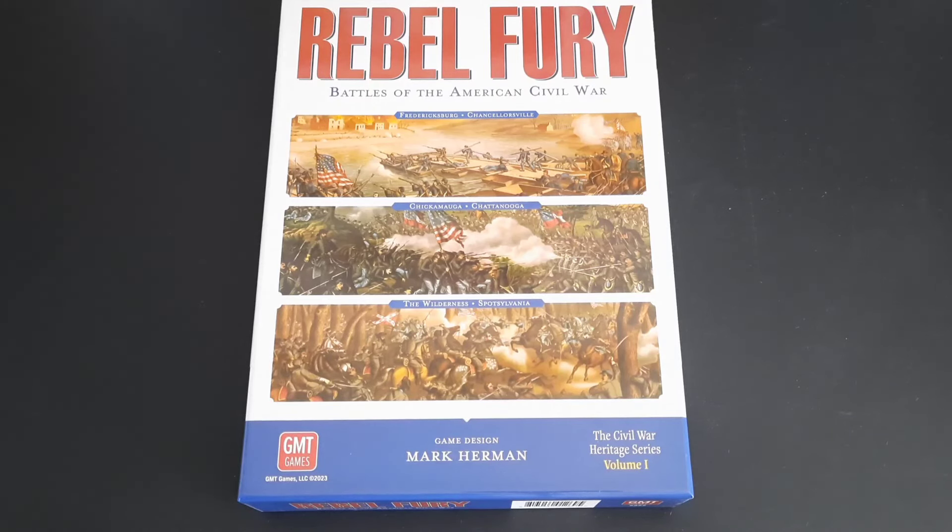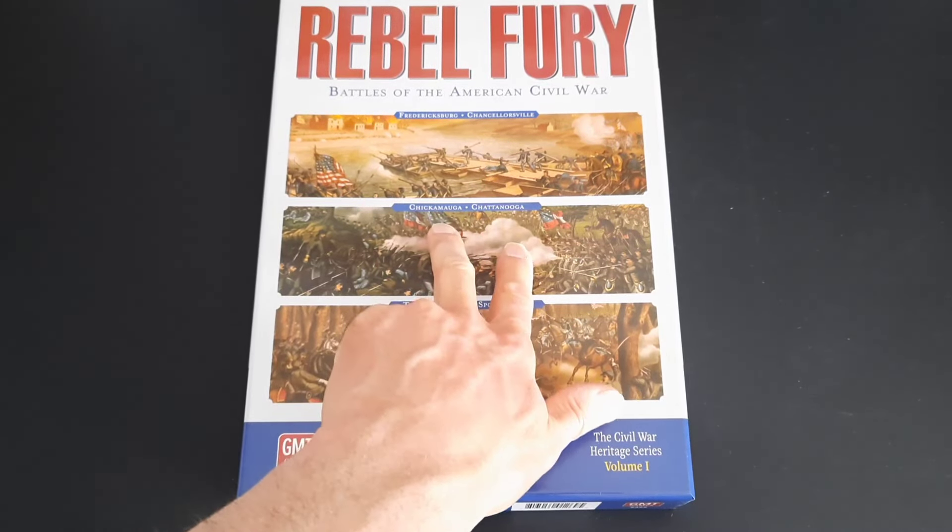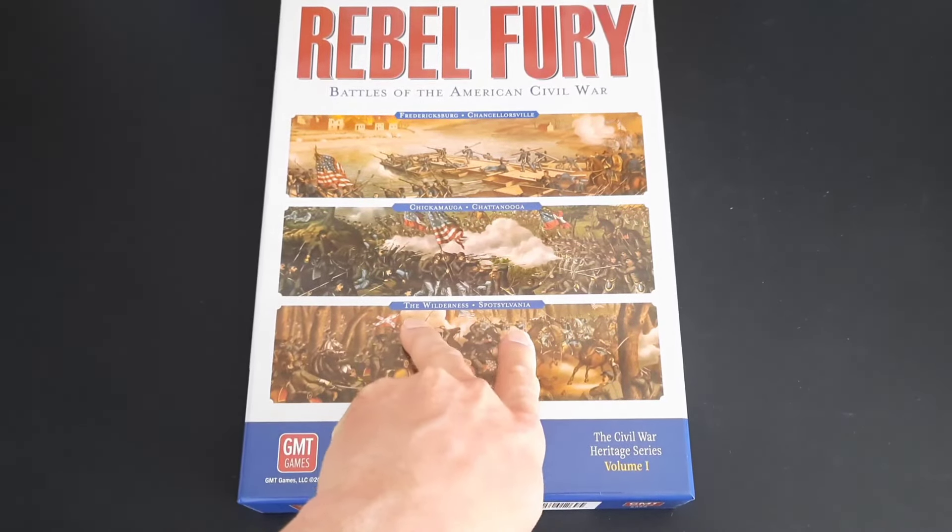I've already had a little look but I just wanted to share some of the components you get in the game for those who haven't seen it yet. I may well do a video once I've got it on the table, but the thing for me with this is you're getting a lot of bang for your buck with six battles in one box — Fredericksburg, Chancellorsville, Chickamauga, Chattanooga, the Wilderness, and Spotsylvania.